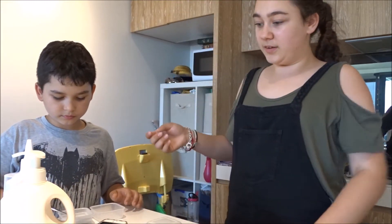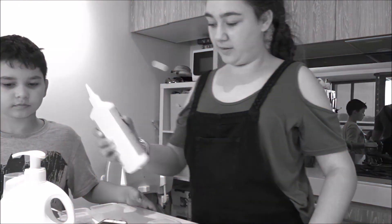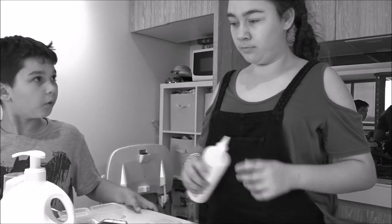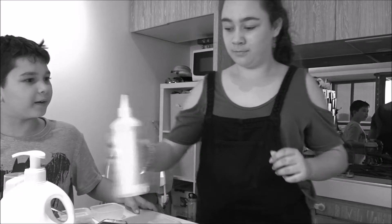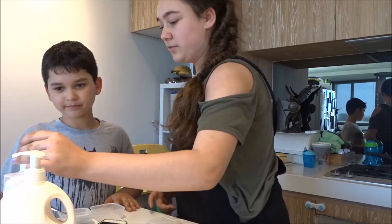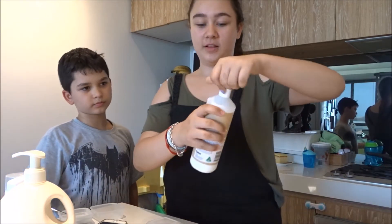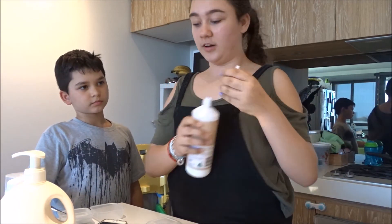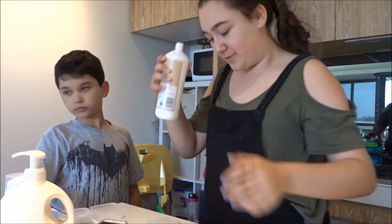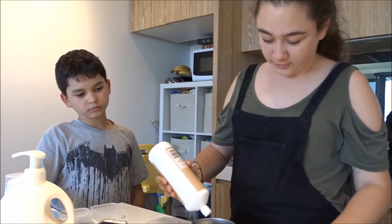So now we'll do this. I thought that was an actual glue. First we need this glue. You can either use clear glue or white. So we just pull it aside.